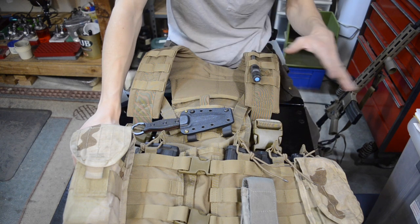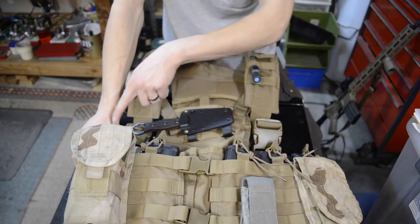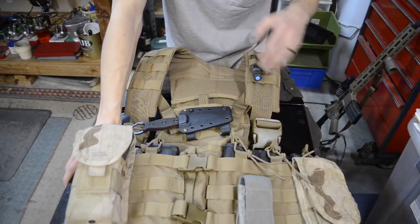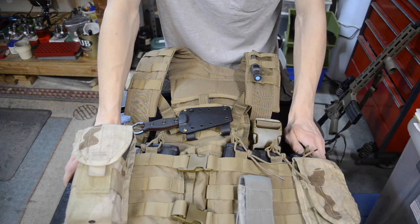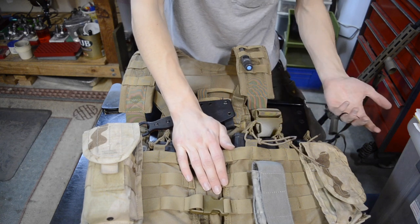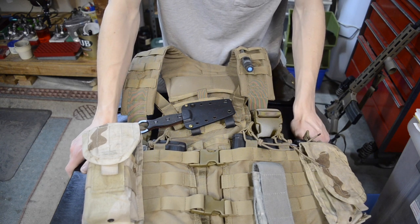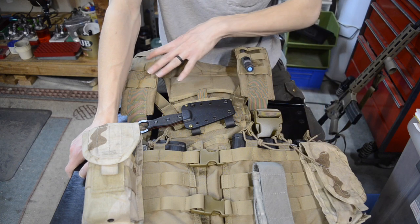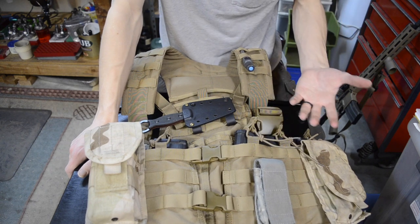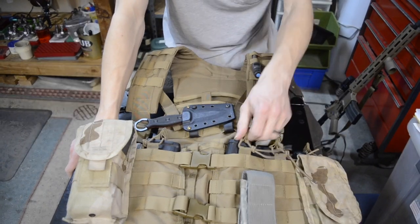Looking at the features, the stock base has tons of MOLLE webbing as I've mentioned. The stock chest set comes with the ability to hold six magazines — three on each side. Due to the shock cord bungee cords, you can make it expandable to hold up to an AK magazine. As someone who has both an AK and an AR, I like having a chest set that accommodates both. I just adjust the shock cord so this tab can accommodate AK-sized mags, or tighten it down for AR mags.